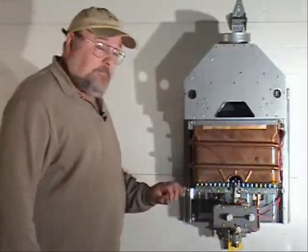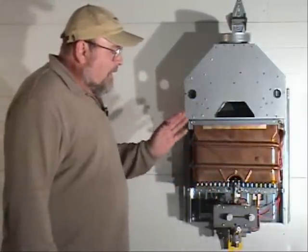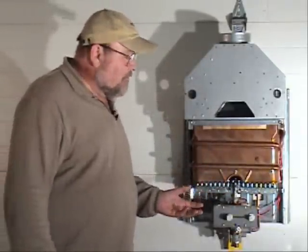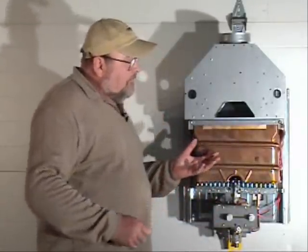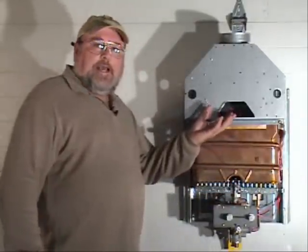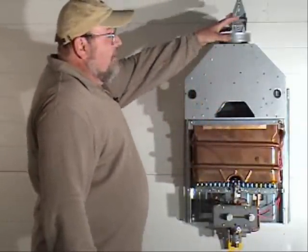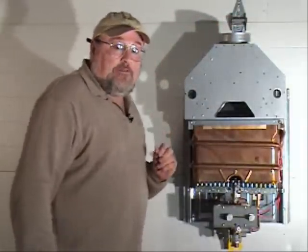That pilot light burns continuously. So the water going through this heat exchanger is being heated by the naturally rising heat from this gas fire. There's no assistance from an electrical fan and no oxygen being fed into it. The combustion gases, including carbon monoxide — which is normal in any gas-fired device — rise up through here and go out the exhaust pipe by natural draft, just like your fireplace or chimney.